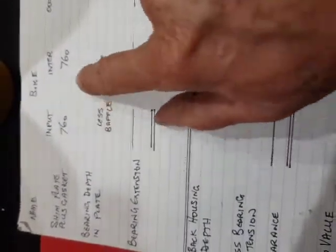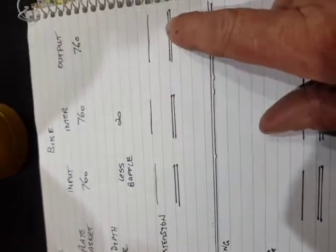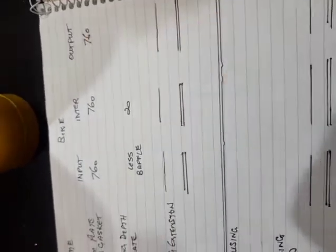So having done that, you take away the gearbox extension — plus, in this case, the gearbox extension and the baffle. This already includes the gasket measurement, and that gives you the gearbox bearing extension height above the back of the gearbox itself, to the nearest thou that you can calculate.